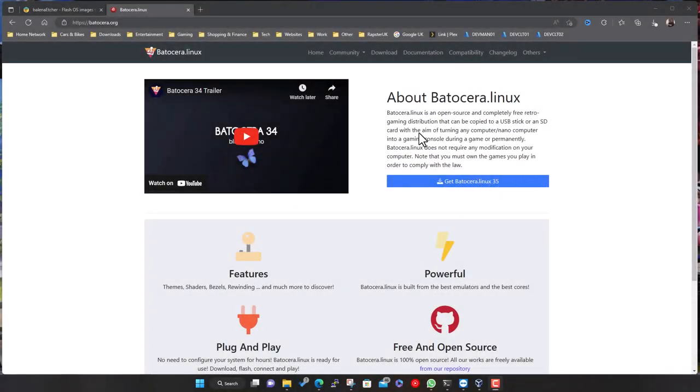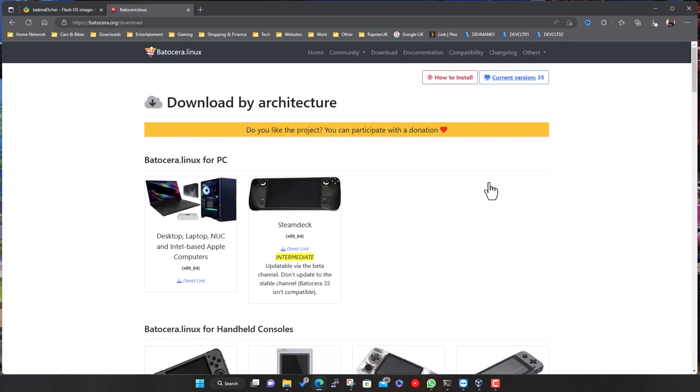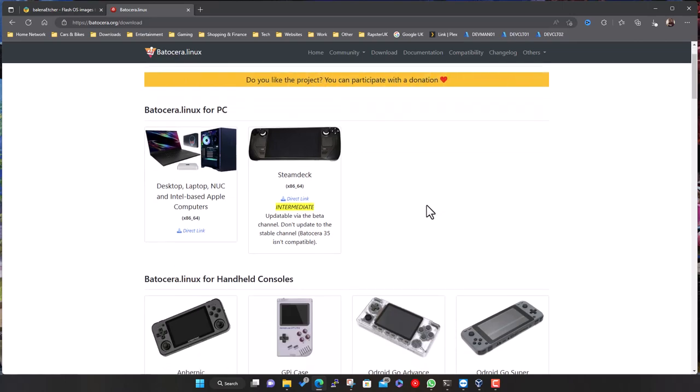This is the Batocera website - batocera.org - all the links are in the description. At the time of recording this, version 35 is the latest version. Click on 'Get Batocera here'. It's available for loads of different platforms. We're going to do the main one for Intel-based desktops, laptops, the Intel NUC, that kind of device, or even more modern Intel-based Apple devices. There's also a version for the Steam Deck.